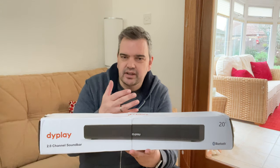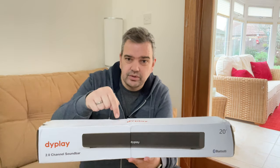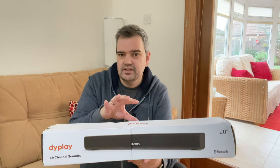It doesn't matter what you plug in HDMI-wise onto your TV — it'll all go through this. Not only that, you can also use your remote control to control all your devices through ARC, which is excellent. I like to see that.